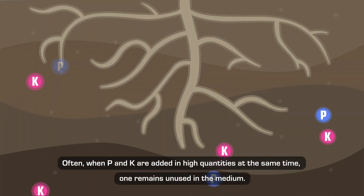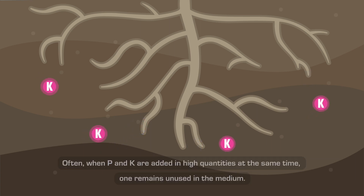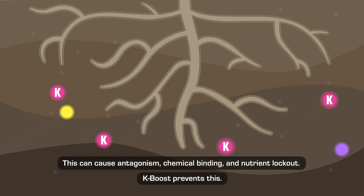Often, when P and K are added in high quantities at the same time, one remains unused in the medium. This can cause antagonism, chemical binding, and nutrient lockout. K-Boost prevents this.